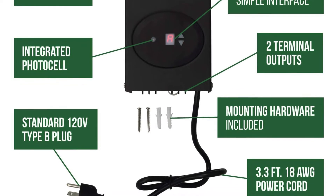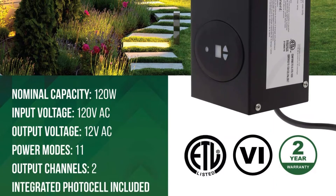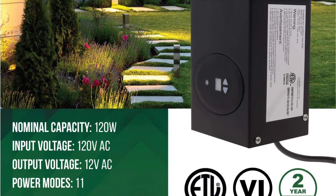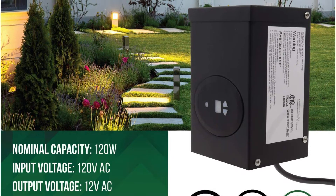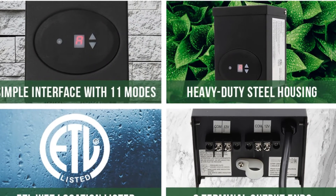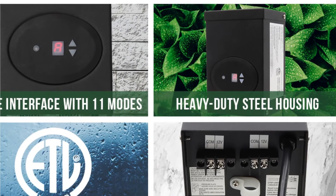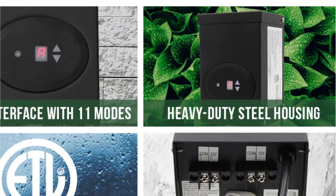It also includes a built-in timer and photocells, allowing for up to 11 distinct settings. It runs on a toroid core that is entirely encased, increasing its reliability and performance. The transformer's heavy-duty steel enclosure muffles its noise and enables for entirely silent operation. It also makes it more resistant to weather-related issues. The transformer outputs 12 volts across two channels, allowing you to power many types of lights at the same time. It comes with a two-year warranty, making it the most dependable option on our list.